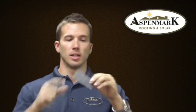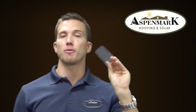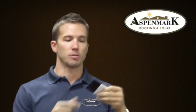How this product works — you actually tear off the backing of the product. It's got an adhesive on the back and it sticks directly to your decking. This goes down first before anything else goes on the roof, directly to the deck.